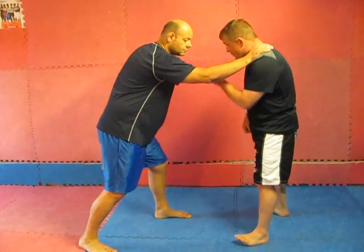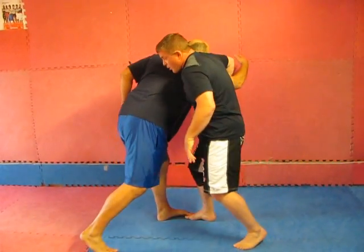So one more time. Head comes up, I come in — boom! — stepping in.